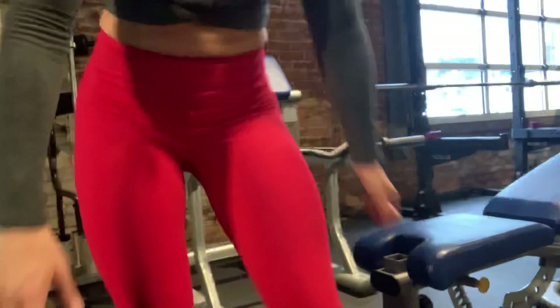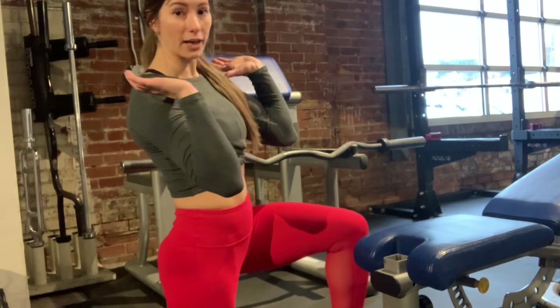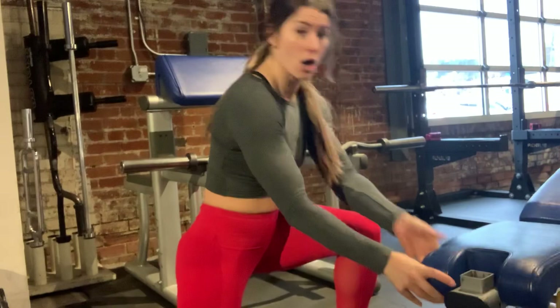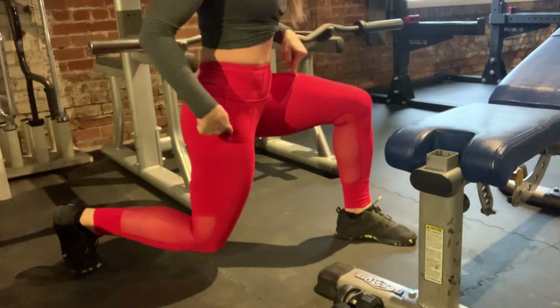Another great way to do it is with lunges. We're going down and up, down and up. What you can do is when you've got your pump — whether you've got a front rack, walking lunges, reverse lunges, or forward lunges — get to here and keep your weight.